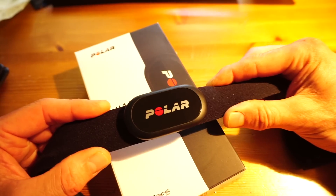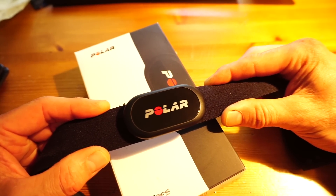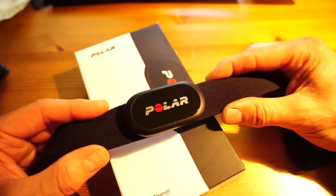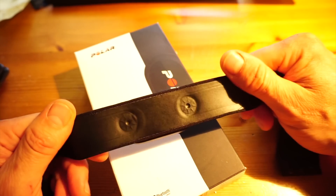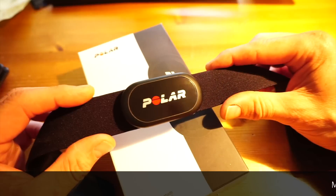You can also use it with third-party watches like the Suunto Spartan. It can't be used with Garmin because existing Garmin watches are ANT+ only, apart from I think the Fenix 5, so it's not to be bought if you're looking for a Garmin replacement strap unless it's a Fenix 5.